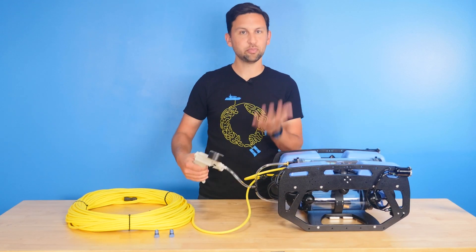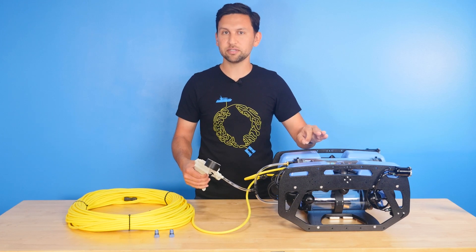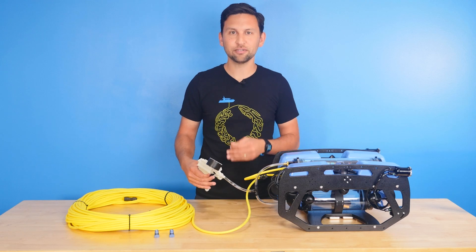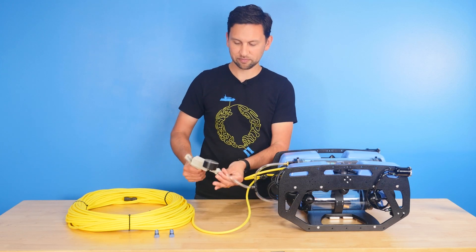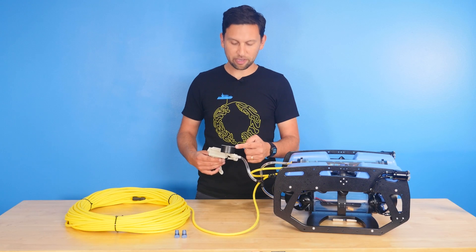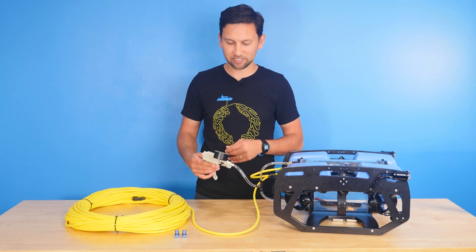And then we're going to pump this to vacuum. The ROV has a lot of volume in its two enclosures and we're pumping them to vacuum at the same time, so this is going to take a while — probably a little over 300 pumps. A few minutes later: we've got the pressure to about 15 inches of mercury on the vacuum. Took me 314 pumps to get there.